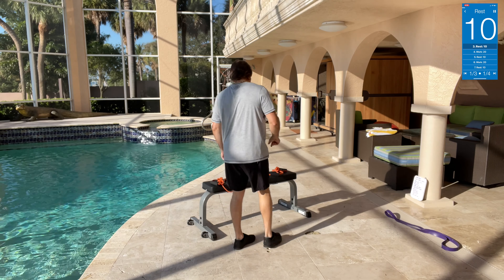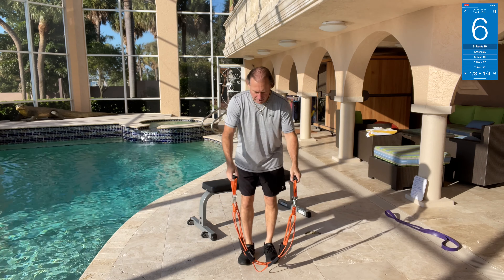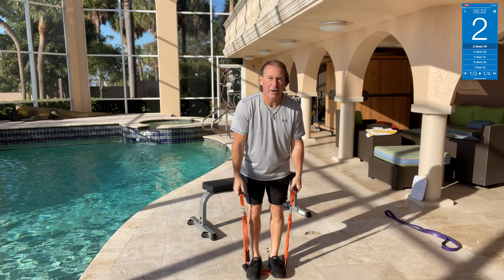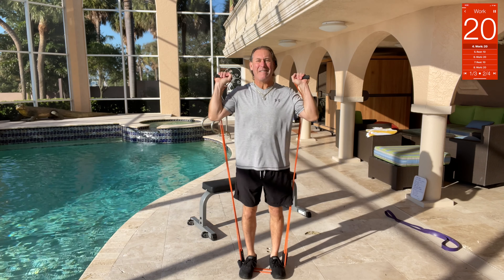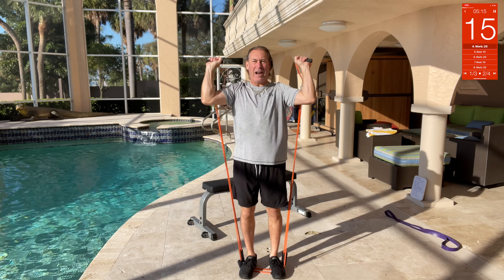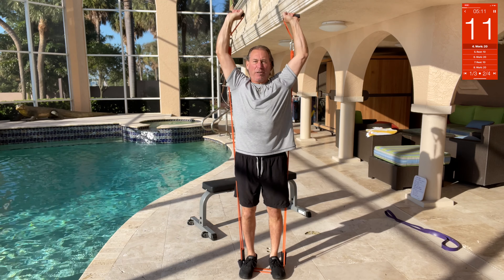Next we've got bands. Step on it and we're going to stand and press up overhead. Oh yeah, these are heavy! Press right overhead — come on, get those shoulders engaged. We've got push press and seated press also today, just so you know.